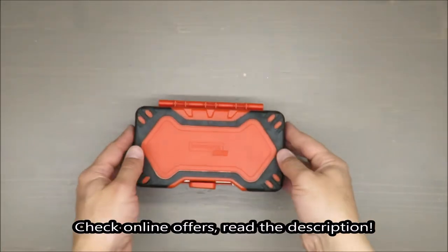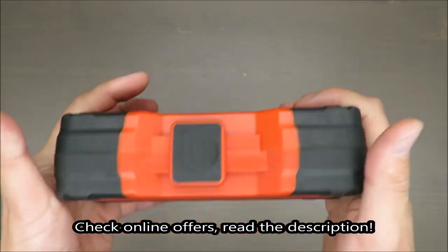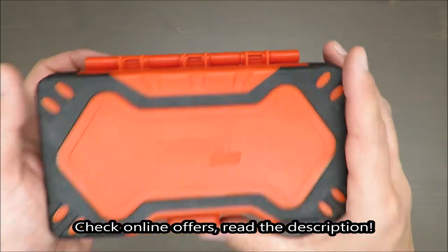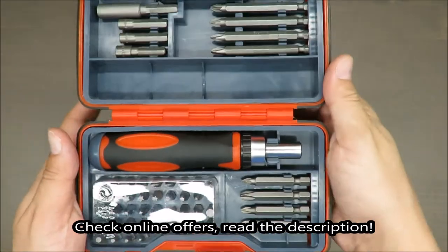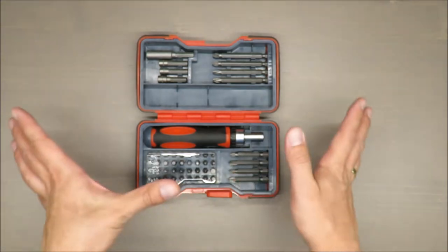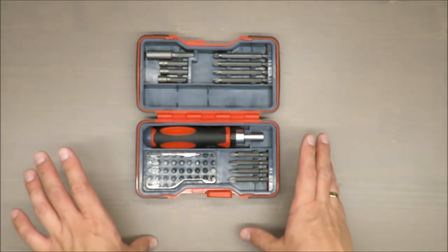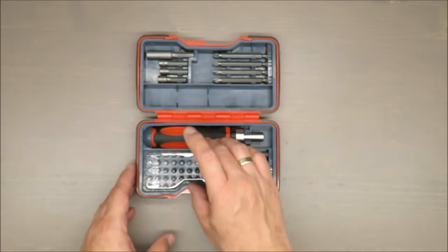Hello everybody, this is Out of the Box Unboxing, and in today's episode I'm going to make a long-time review of the Power Fix screwdriver set available in Lidl. My quick judgment upfront: it's so-so, because I have mixed feelings. If you want to know why, stay to the end of the video.